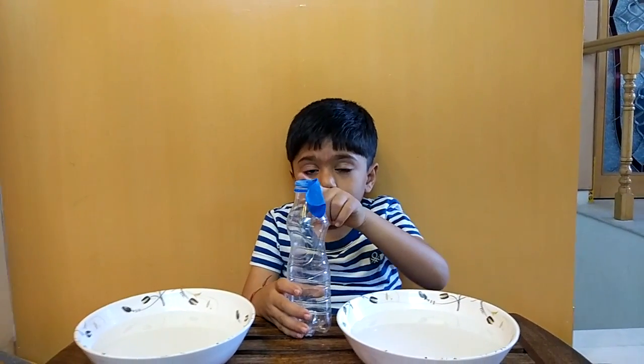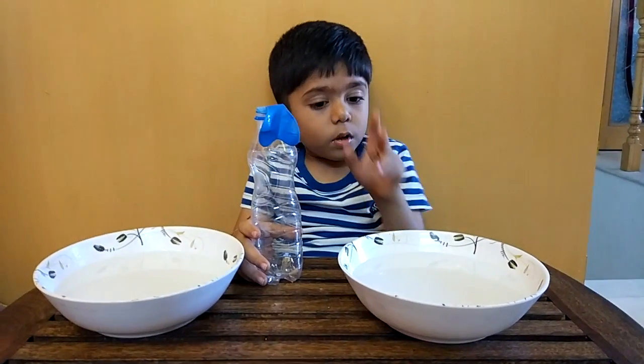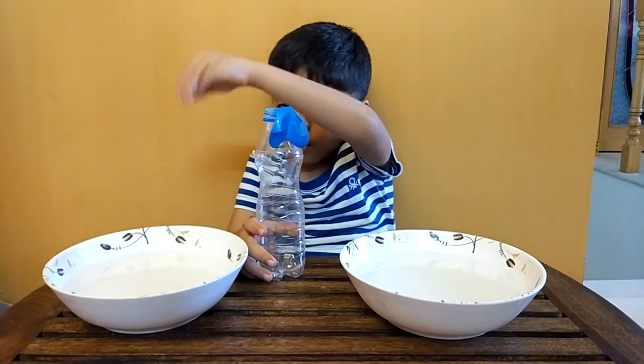We need the balloon on the top of the bottle. Two bowls — cold water and hot water.